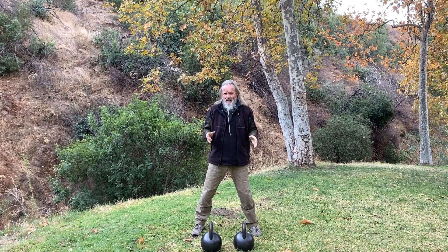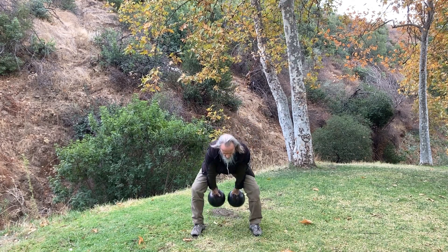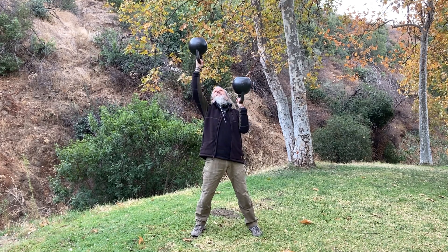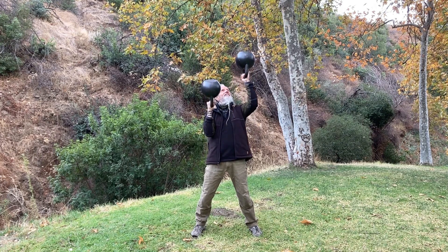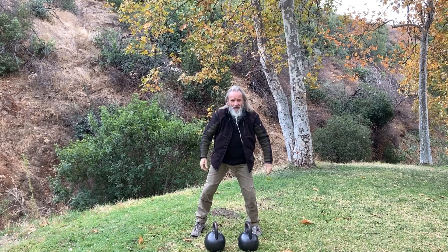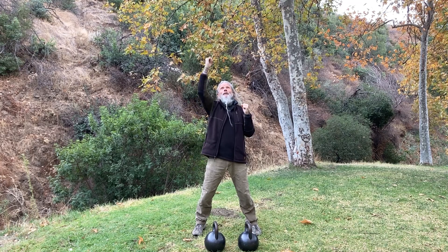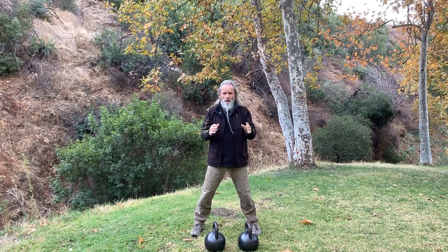Then next, we'll go ahead and do double. That is to keep them in a clean while doing the press — that's a good challenge. Then we'll alternate: we'll do one, one, and then a double again.